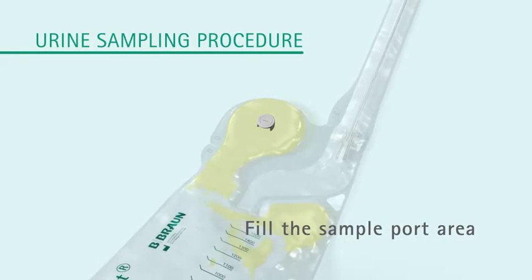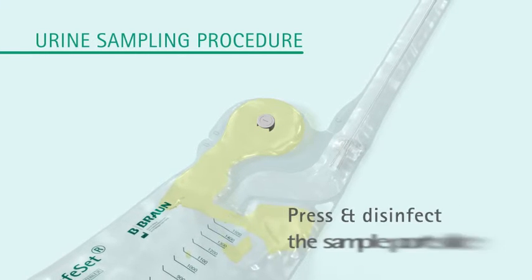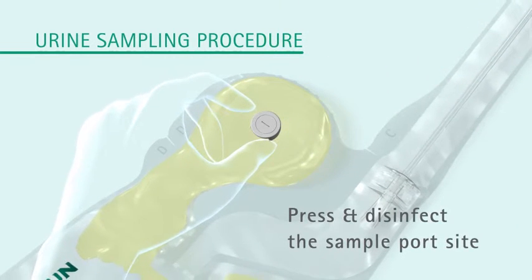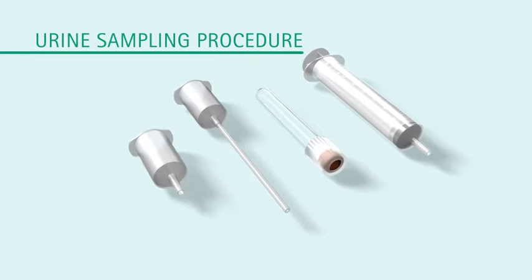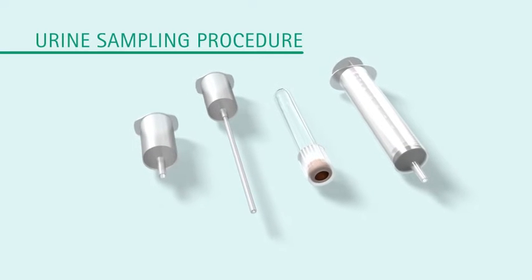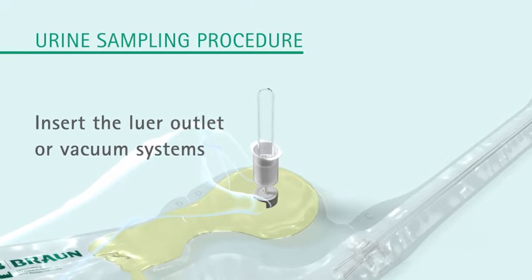Bring the urine into the top of the pouch to fill the urine sample port area. Press on the sample port to avoid air bubbles underneath. Disinfect the sample port before taking the urine sample. Actrine Safe Set sample port is compatible with lure outlets and vacuum systems. Insert the outlet and proceed to sample according to the device.